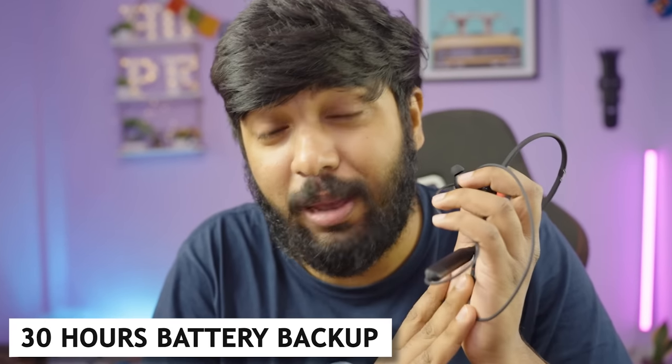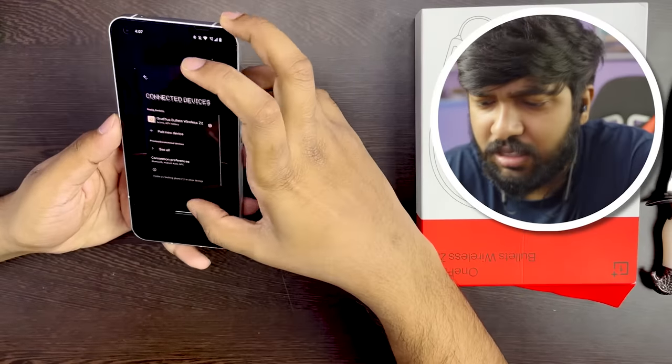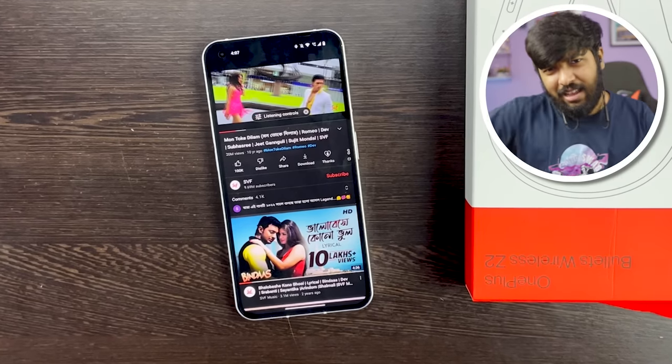It also has active noise cancellation with a total of 30 hours of battery backup — actually it will be very comfortable. Let's connect with OnePlus Bullets Wireless Z2. Connection is done. Now for the sound test — AI noise cancellation is very clear. The vocals and instruments are clear.